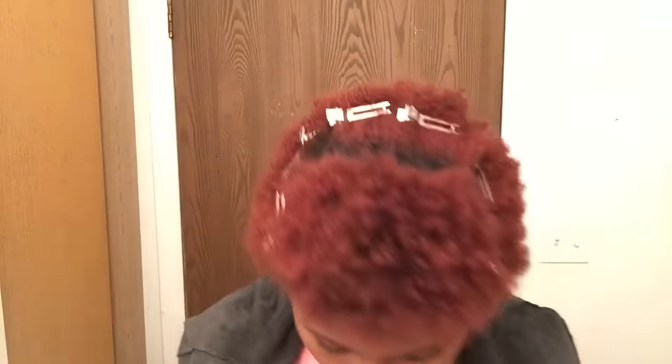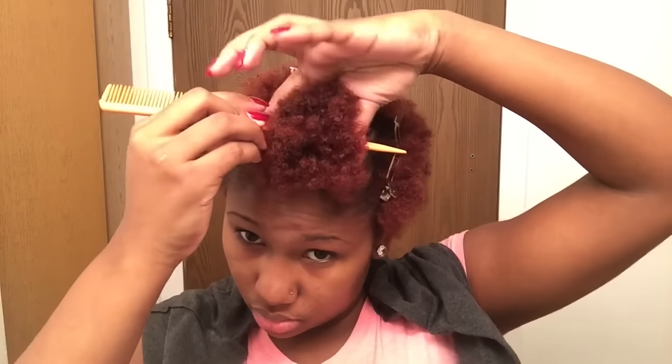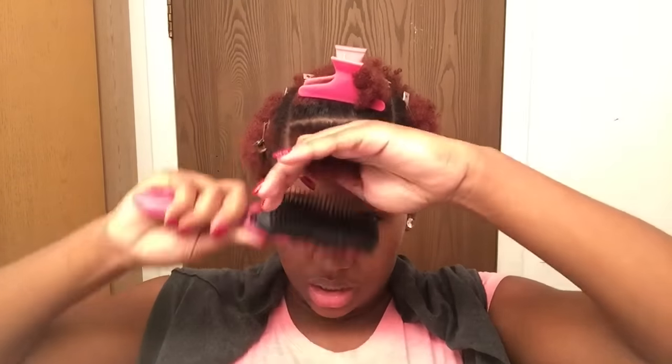As always, I'm starting with freshly co-washed hair and y'all know my curl pattern ain't nothing. I parted off the front section, spray that hair down good. Now I'm going to part this somewhat in half to start my sections. Clip away the extra.